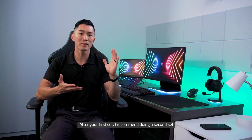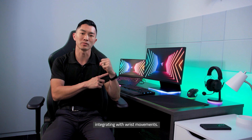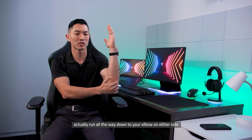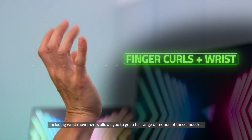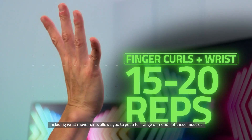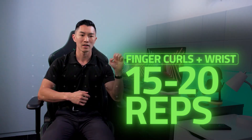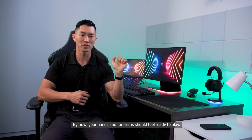After your first set, I recommend doing a second set integrating the wrist movements. This is important because the muscles that control your fingers actually run all the way down to your elbow on either side. Including wrist movements allows you to get a full range of motion of these muscles. Again, you're going to do 15 or 20 reps. By now, your hands and forearms should feel ready to play.